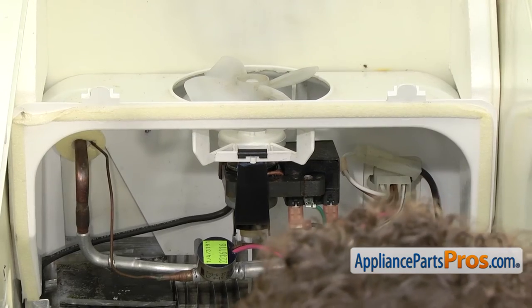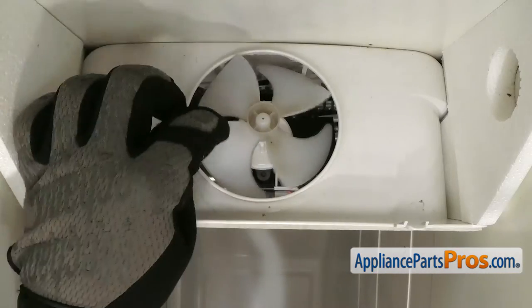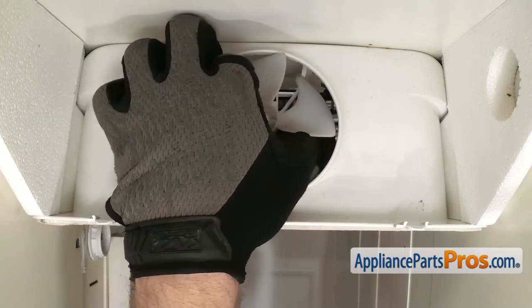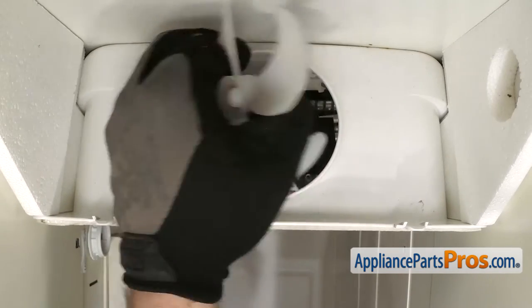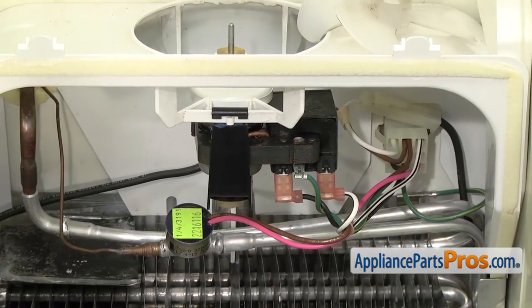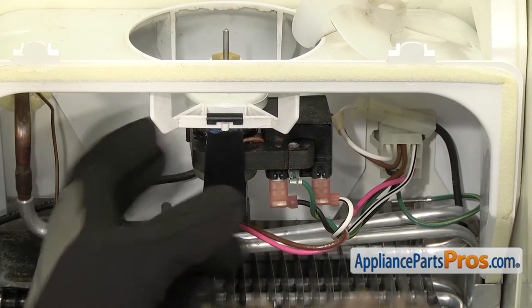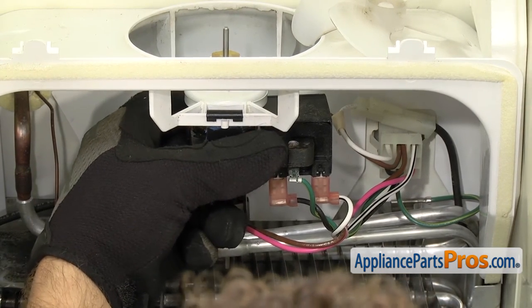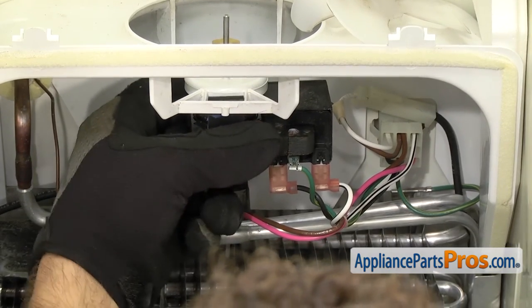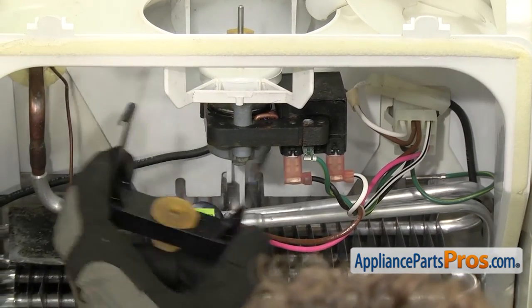There are two grommets that hold the motor in, one on each end of the motor, so we have to take the motor off to get to them. First thing we're going to do is pull the evaporator fan blade off — you just need to pull it off and set it aside. Once you have the fan blade off, we can take the motor off the bracket. We have to lift up and compress this black plastic piece to release it from the white piece. Once you have it off both sides, you can lower it down and pull it off.